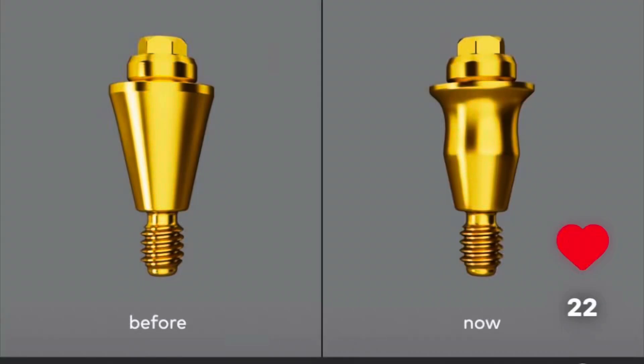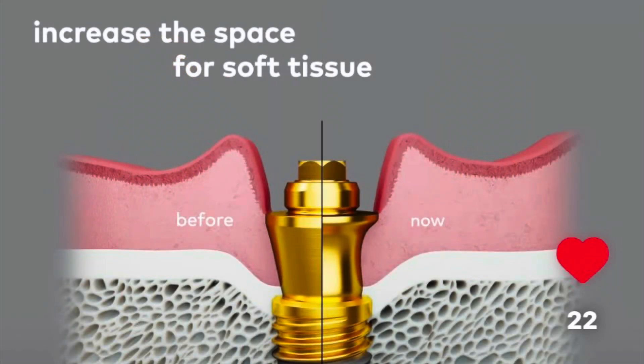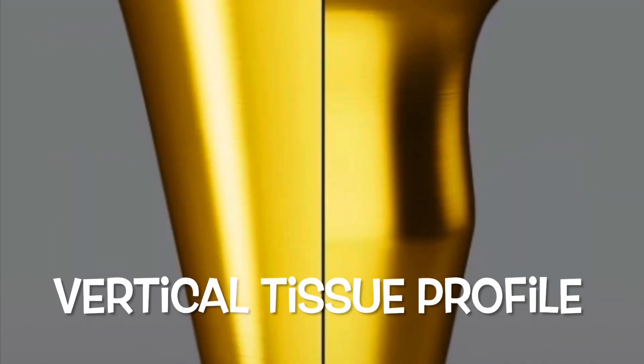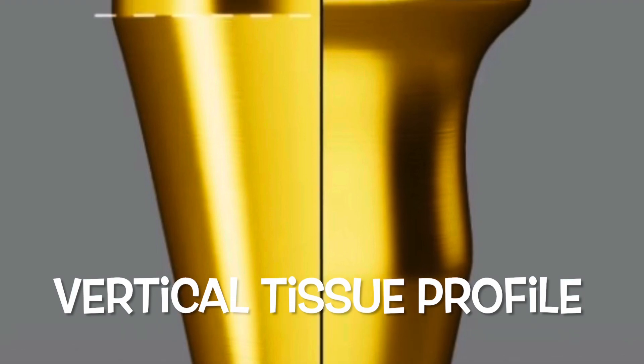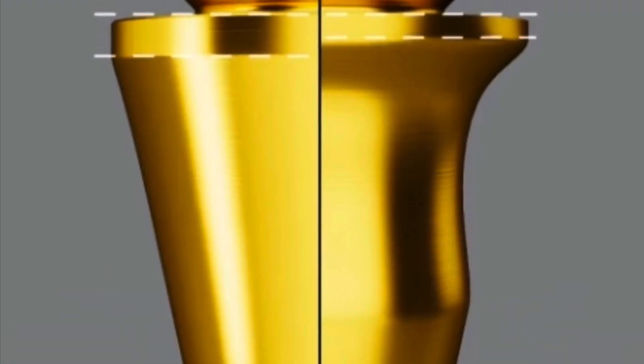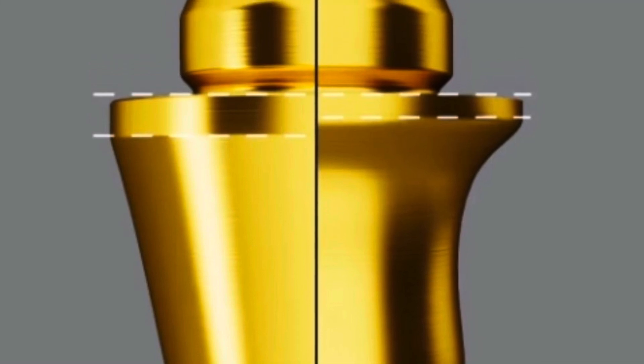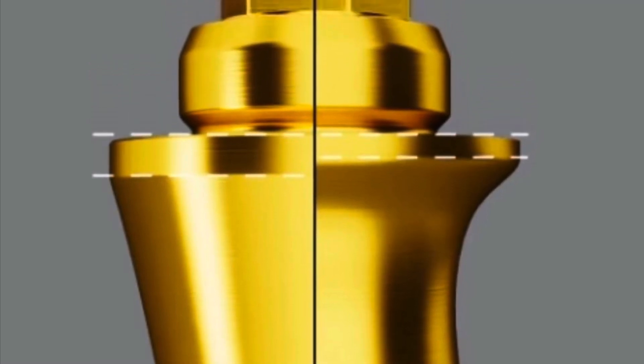Nobel BioCare has just come out with a new profile on the multi-unit and I would prefer this. This is something that's going to enhance the vertical soft tissues, allowing us to come into this area and protect the soft tissue over the platform shift. The profile is very different — it's designed to promote vertical soft tissue. We want to place this implant abutment usually at time of surgery, but sometimes we wait as well.